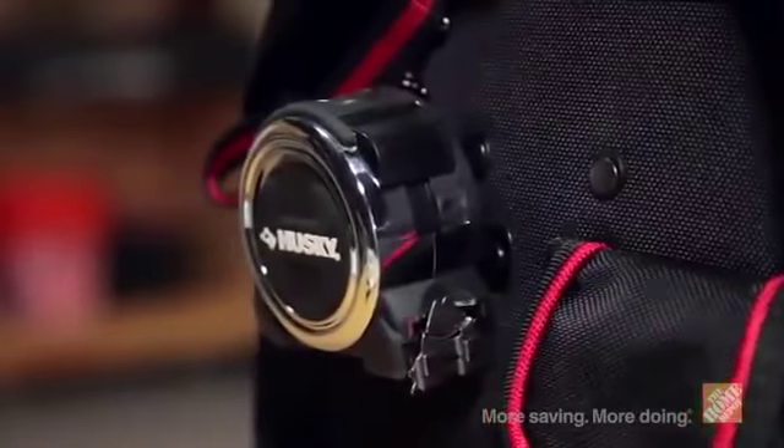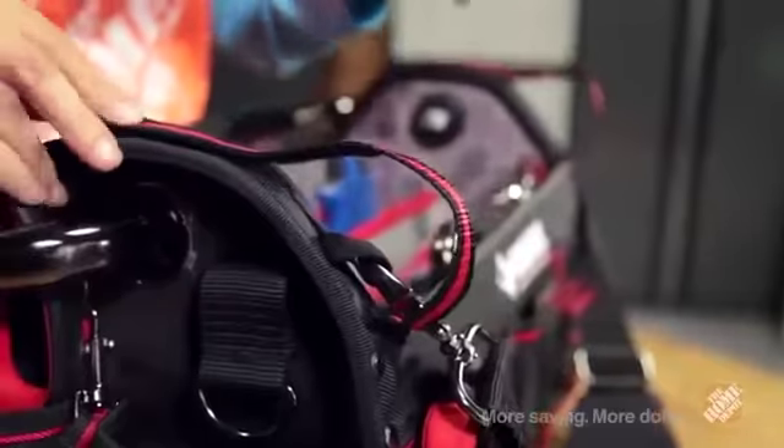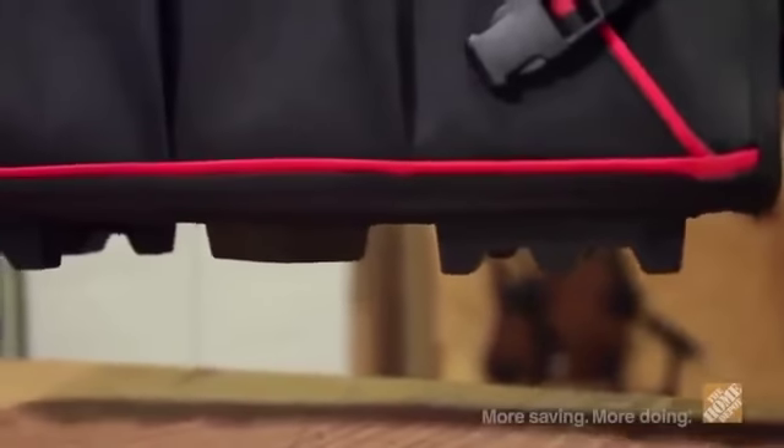In addition, the bag provides a tape measure clip, business card holder, 16-inch handsaw pocket, level holder, and 5 heavy-duty rubber feet on the bottom.